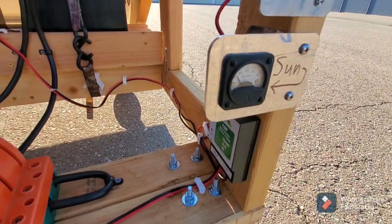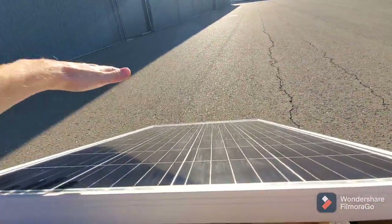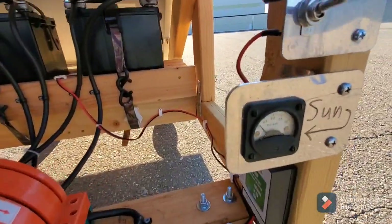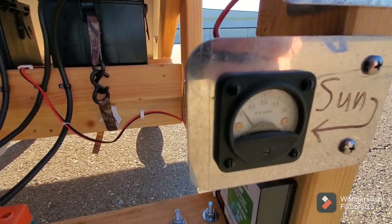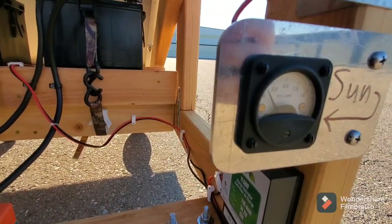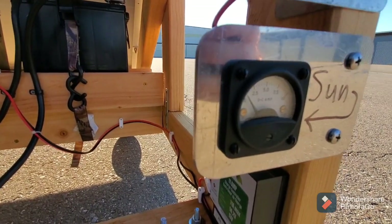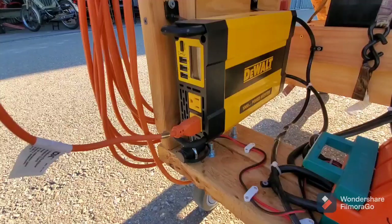It's a pretty sensitive ammeter. If I put my hand over the solar panel and cover it with my shadow, you can see the ammeter move a little bit. It's more noticeable on a bright sunny day during the early afternoon.